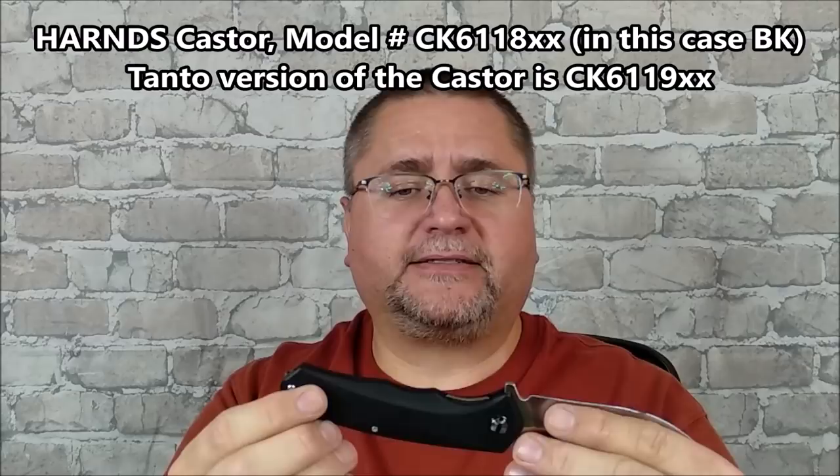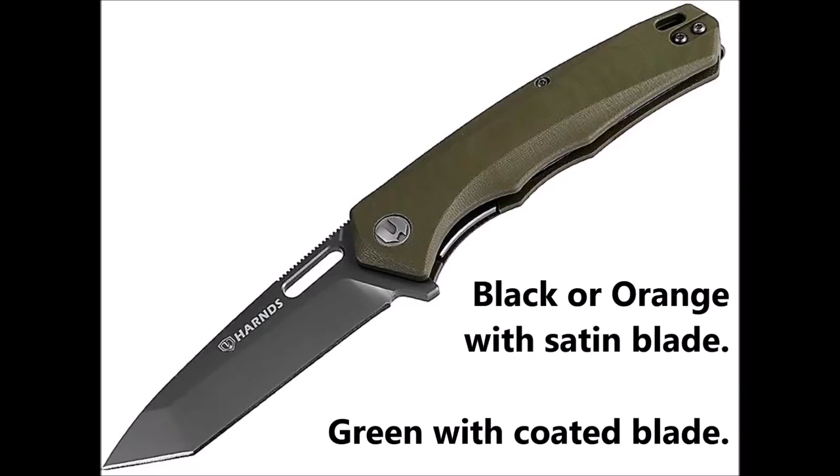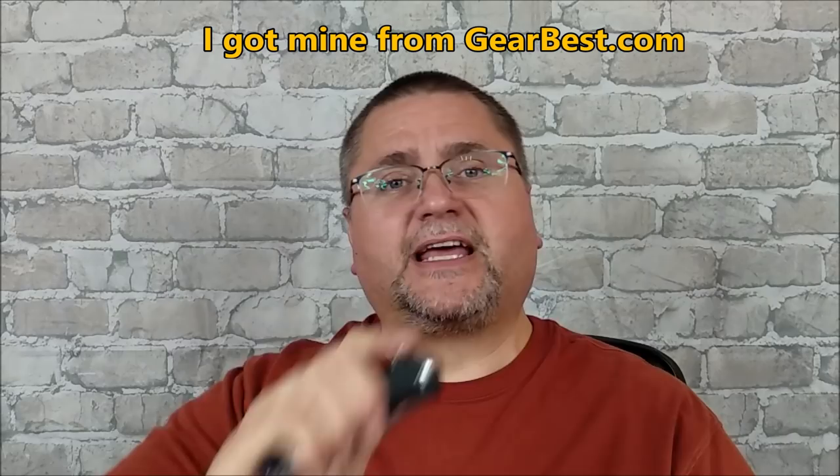It comes in black, green, or orange, and the green version has a dark gray coated blade. There's also a sibling to this knife which looks exactly the same on the handle but has a Tanto style blade — that is the CK6119, then the letters for the colors. This knife is sold at a number of different places; I'll have links down below. This is a full-size folder that is quite comfortable in hand, and I'd like to give you the full review coming at you right now.